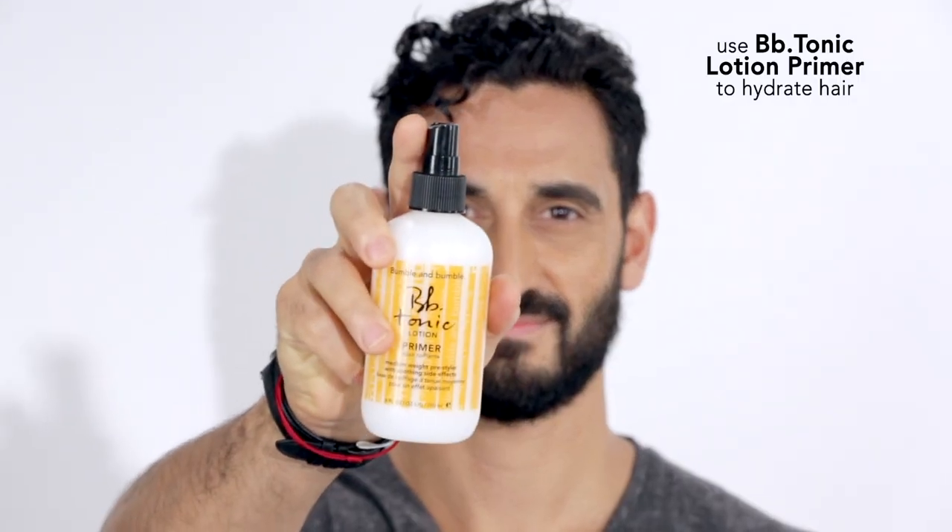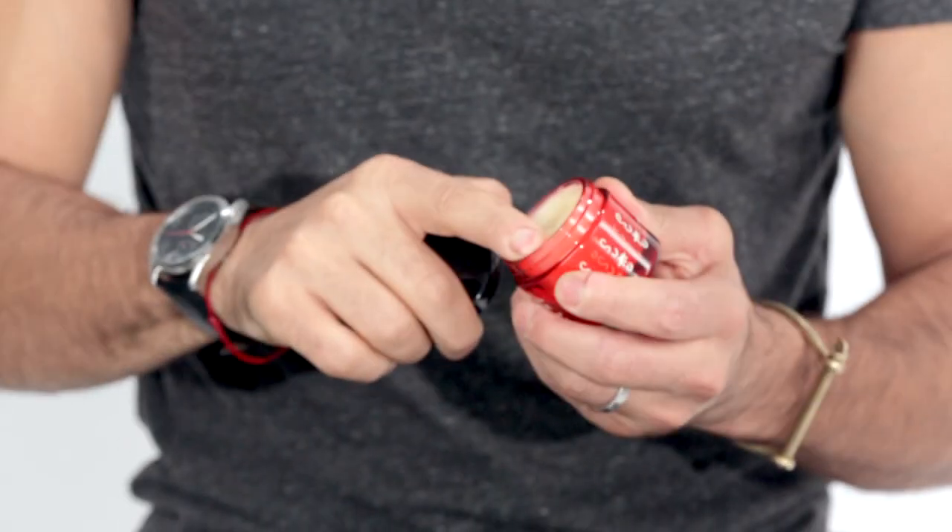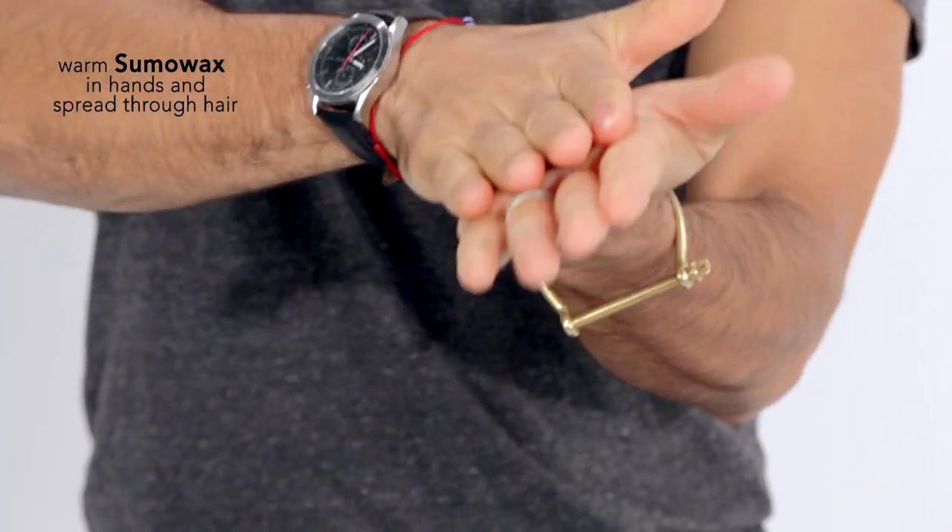I'm using Bumble and Bumble tonic lotion primer for the tea tree oil. I use the sumo wax by warming in my hands and then apply to my hair.